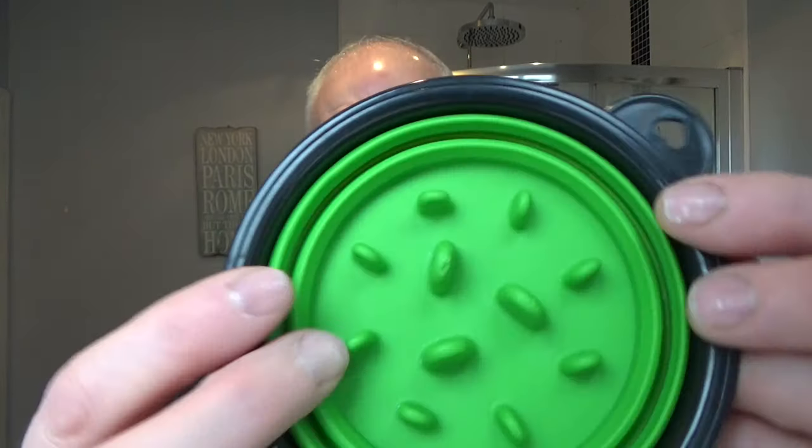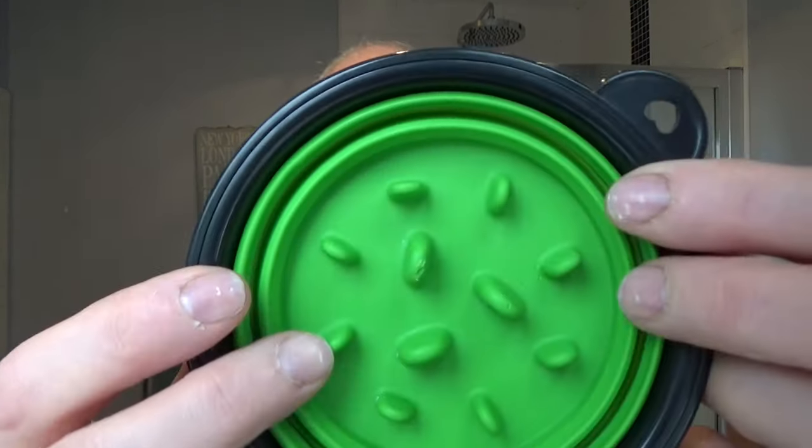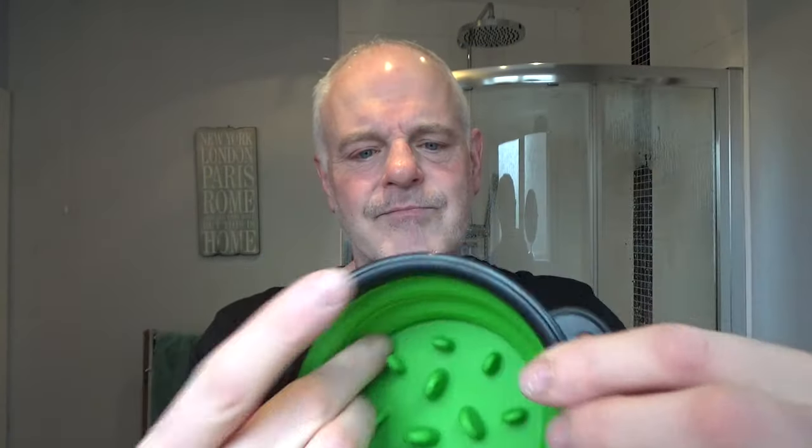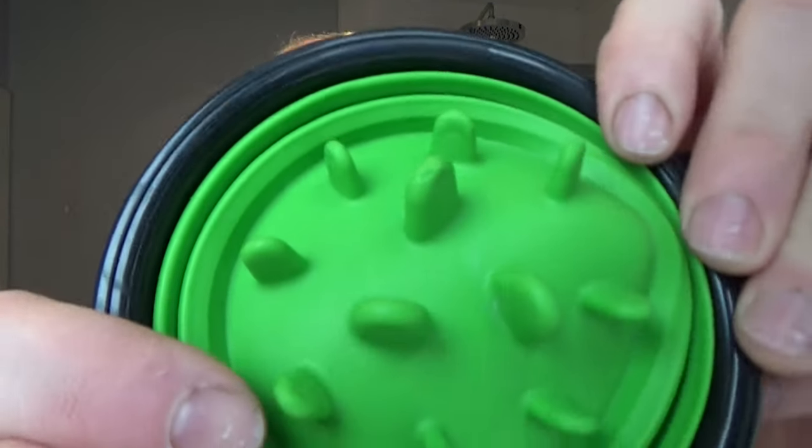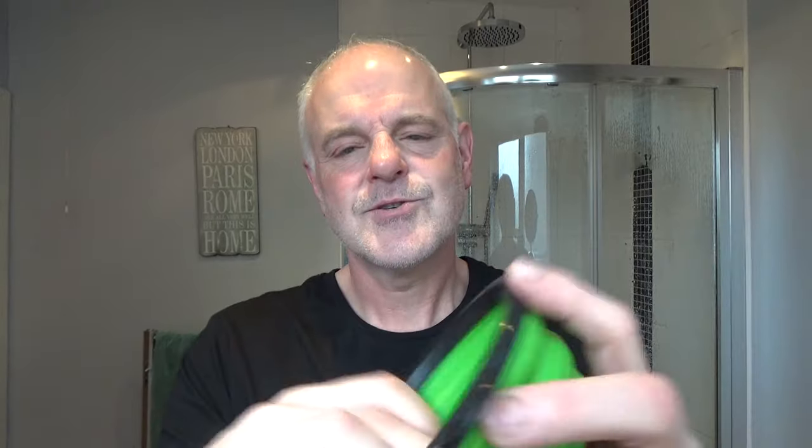I'm going to be bowl lathering in this collapsible pet bowl thing. You just collapse it like that. You can get these — they have little nodules in them, which is good for making the lather. So I'm going to be using that.